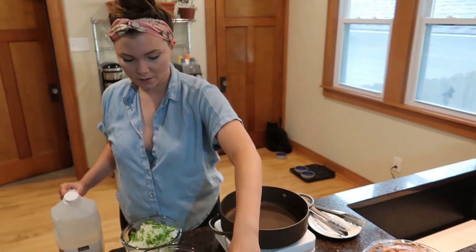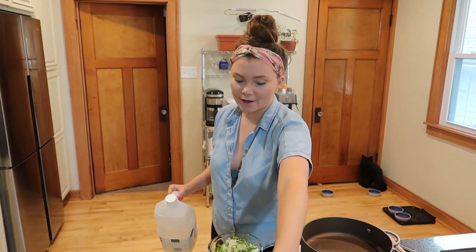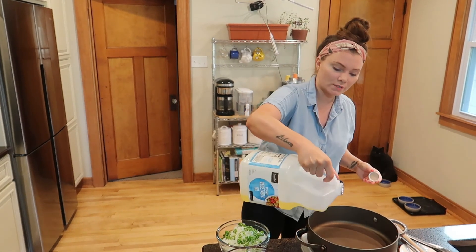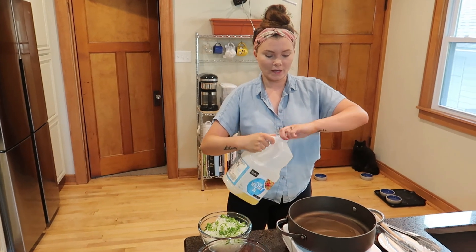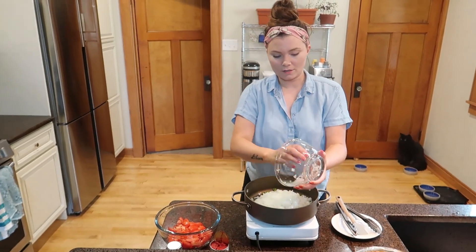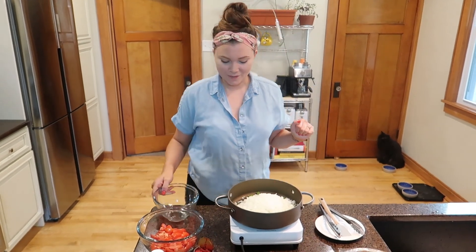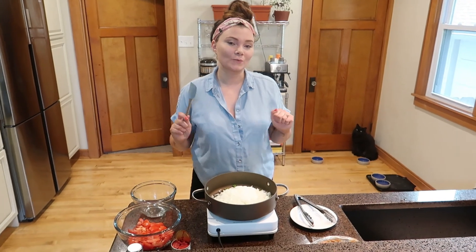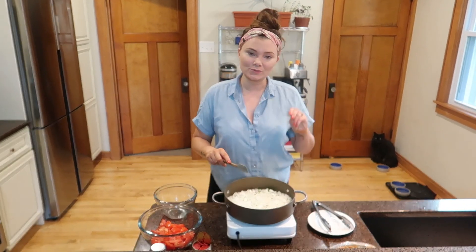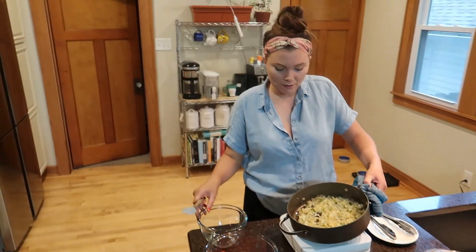I also need tomato paste, turmeric, and Indian bay leaves — they are much different than the average bay leaf you use in like French cooking. I've got vegetable oil, so we're going to add about two tablespoons of vegetable oil to the pan on medium to medium-high heat. Now that my pan's hot I'm going to add the onions and peppers. We're not getting them translucent — we're getting them golden. It's going to take a little bit longer, past translucent onto golden.